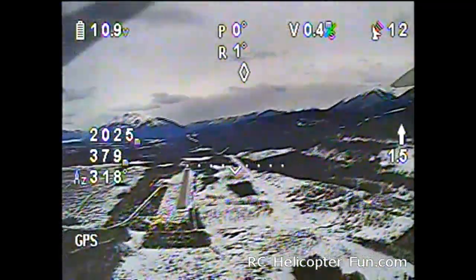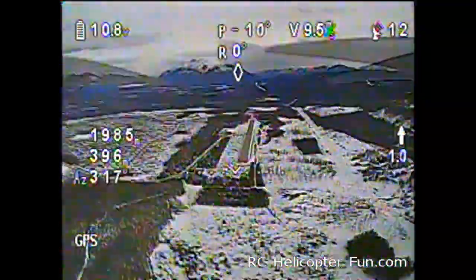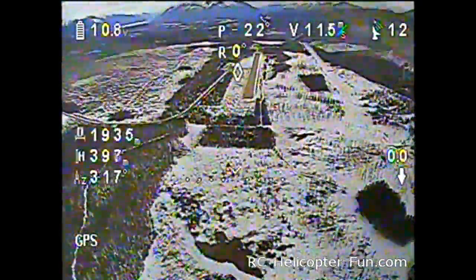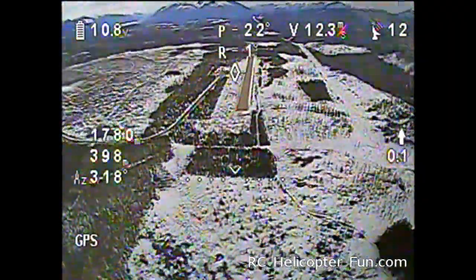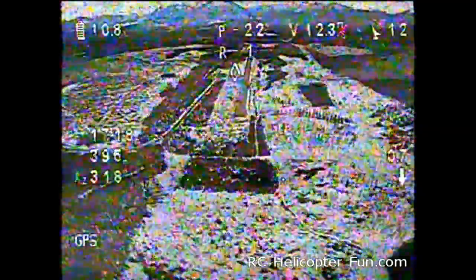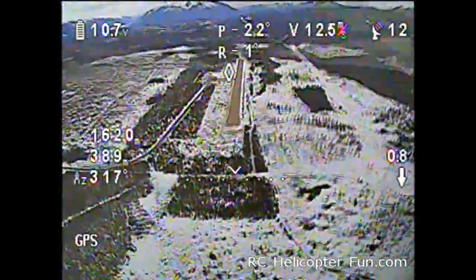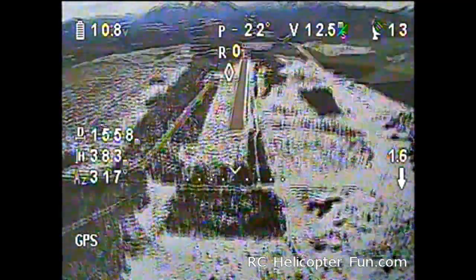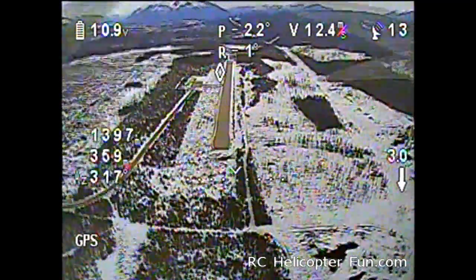So we'll just turn her back and come home. That's on a 5.8 gigahertz system and I'm running 2.4 gigahertz for the radio. About 2 kilometers is a decent range you can get with this setup. Again, that's a 600 milliwatt transmitter — you definitely wouldn't want to go any more powerful than that. Antennas are what give you range and improved range with FPV, not more powerful transmitters.